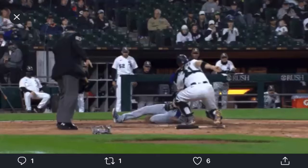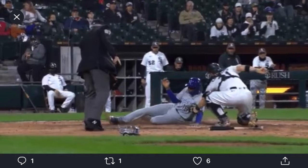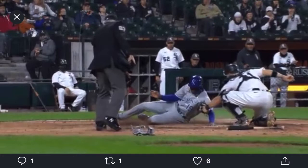But the thing is, from what we see from replay, Kelvin Gutierrez was able to have his hand slap the ground, slap the actual base, before he was actually tagged at the plate. This has happened two other times, actually.